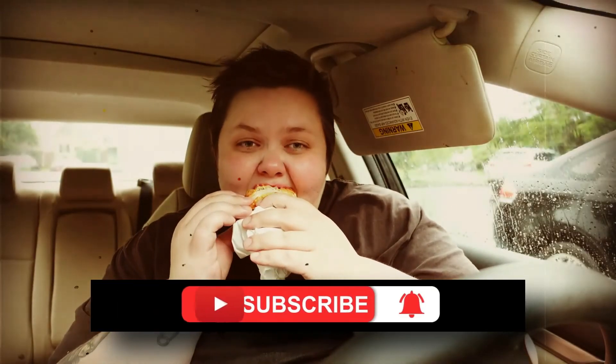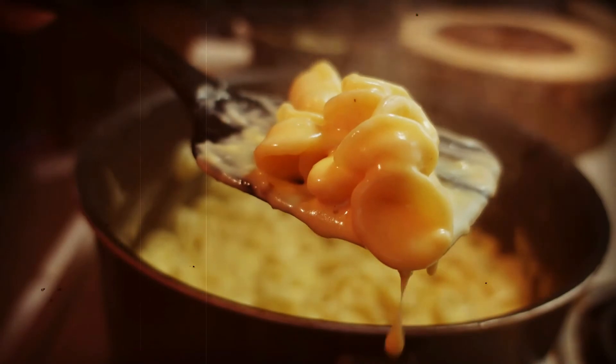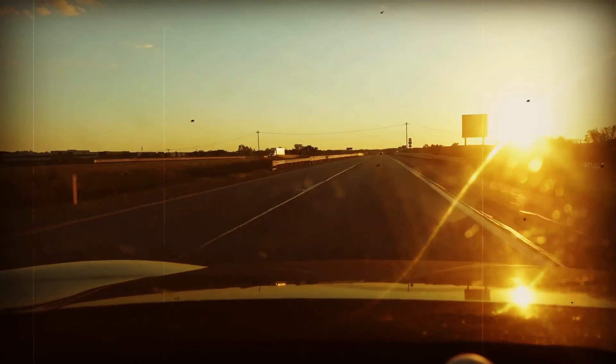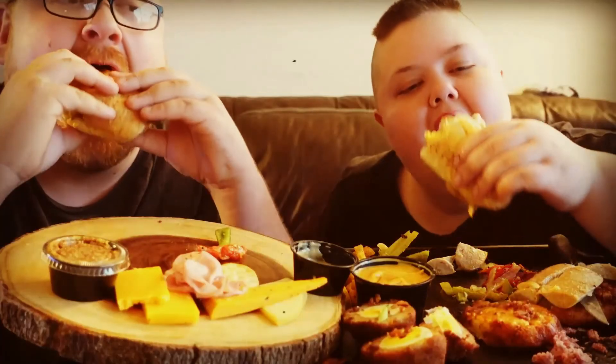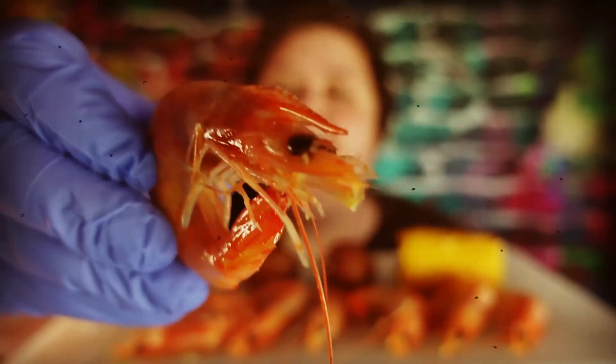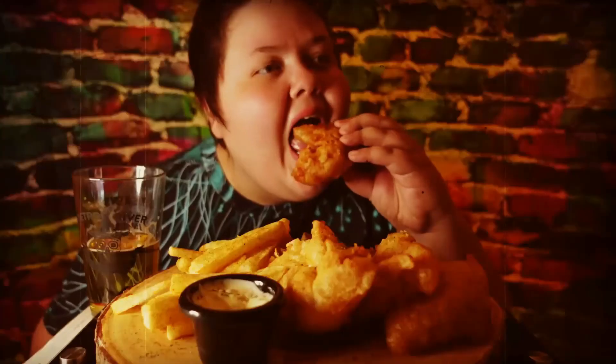Alright guys, take care. Have a great week, and I will see you next time on Kayla's Eat and Greet. Peace out!